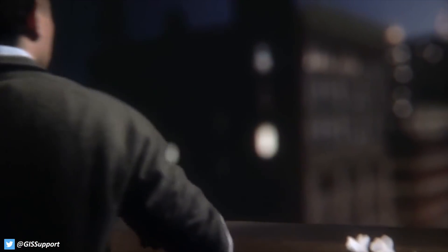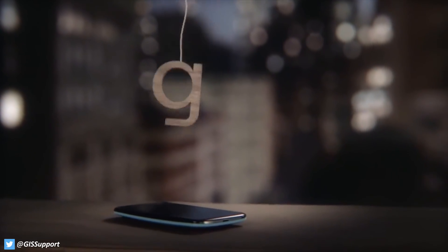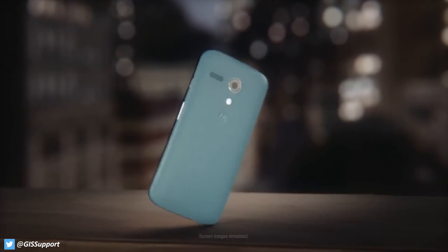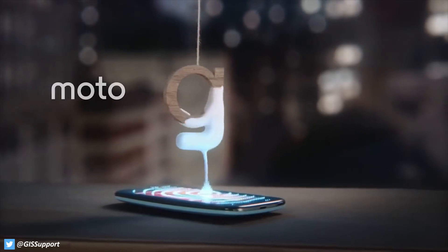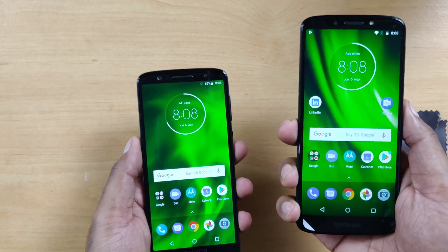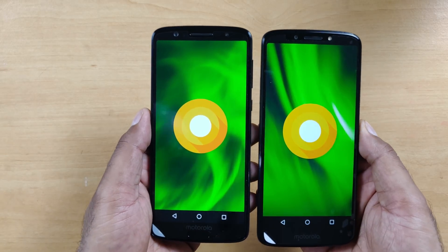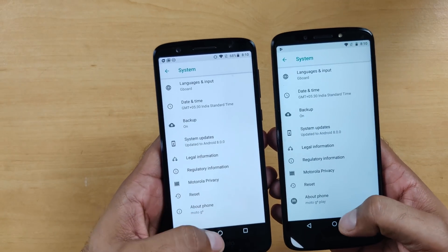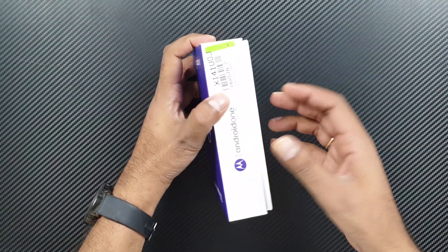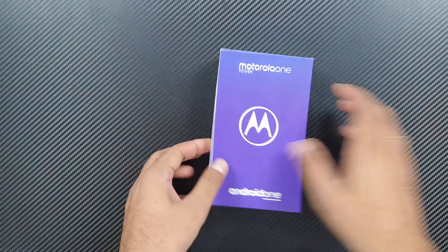Remember the first generation Moto G and Moto E series phones? They were the first phones to deliver flagship-table quality on a budget. After that, many budget phones came in the 15,000 to 20,000 rupee range. But recently the Moto G6 lineup — the G6 and G6 Plus — kind of flopped: they were too expensive, the processor wasn't great, and software updates were very slow. To fix that, Motorola brought their first Android One device, the Moto One Power.